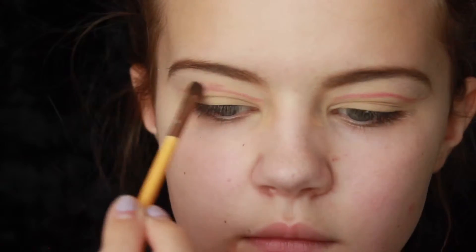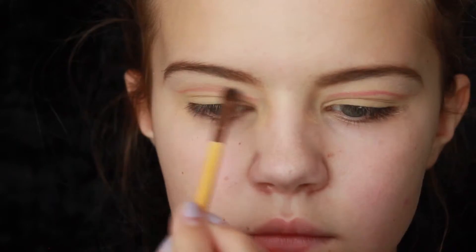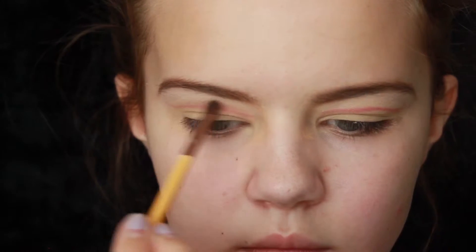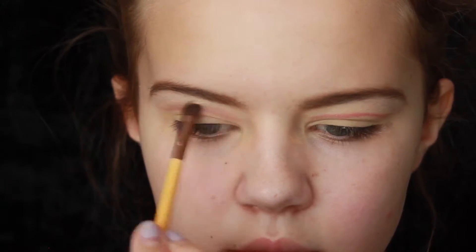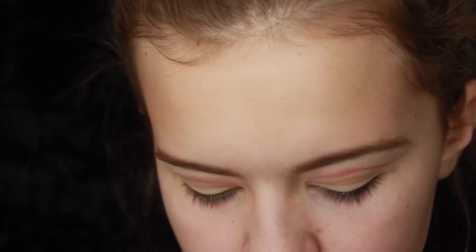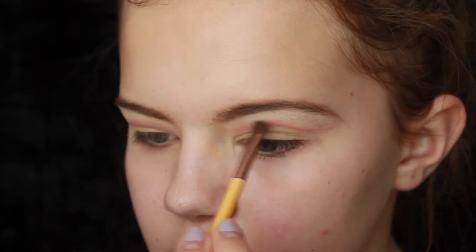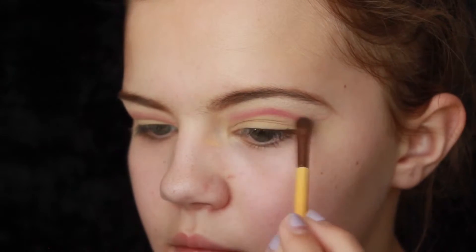Now I'm going in with this EcoTools small detailed smudger brush, and I'm going to grab a little bit of Love Song and blend out this line that we just drew in our crease. You want to blend above — you don't want to go below the line because that would defeat the purpose of drawing a line in our crease. This is going to make the line look a little bit more diffused, but yet it's still going to be defined at the bottom side. When we drew our crease, I kind of flicked it out a little bit, so I usually don't like to blend out on that side. I tend to stay away from that area just so it's a little bit more defined, but make it look real natural and slowly blend it away.